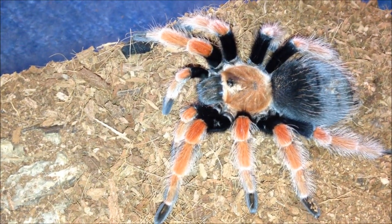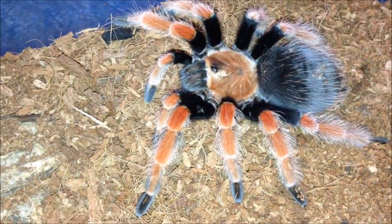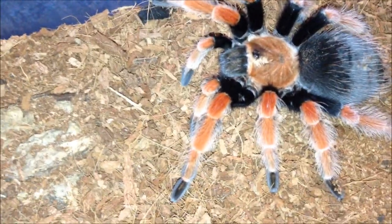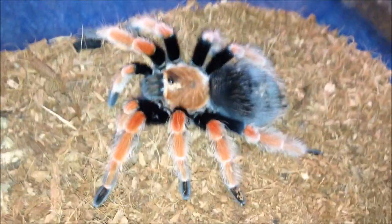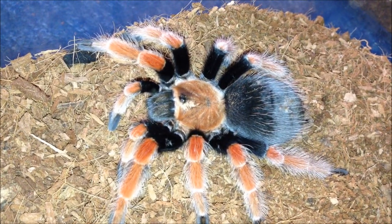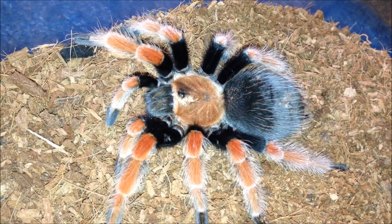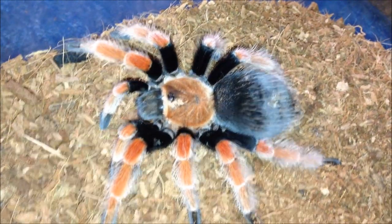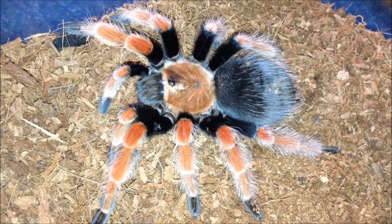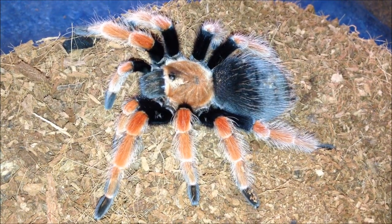I'm just going to wait for him to molt. He is a very gorgeous tarantula, just sluggish at the moment. I'm going to give him some water and leave him be. I'm going to have a lot of molts because I'm still not finished with tarantulas that are in pre-molt.